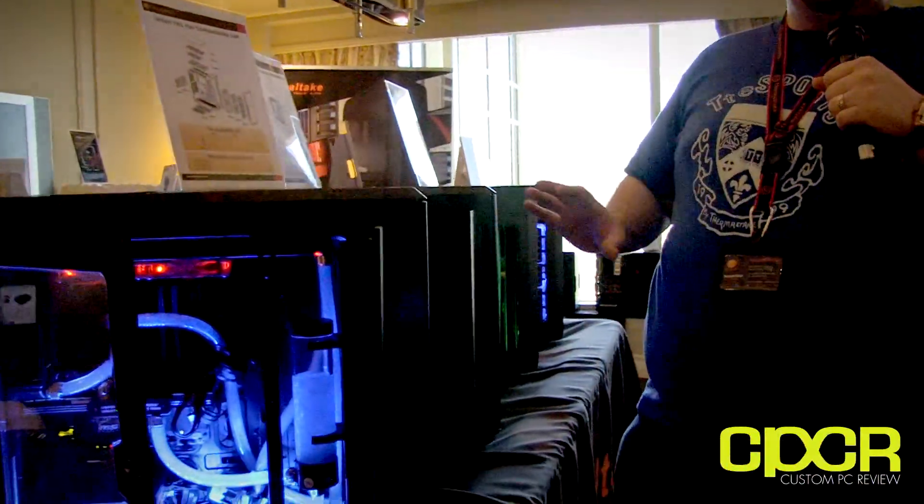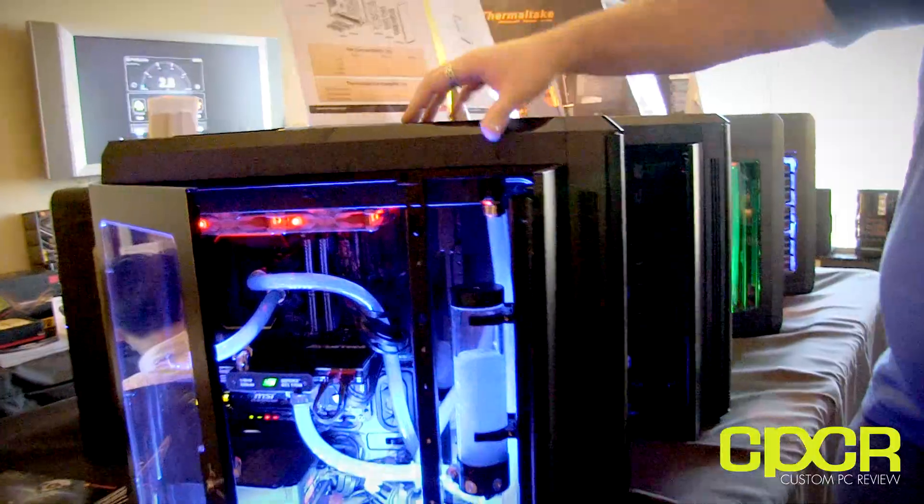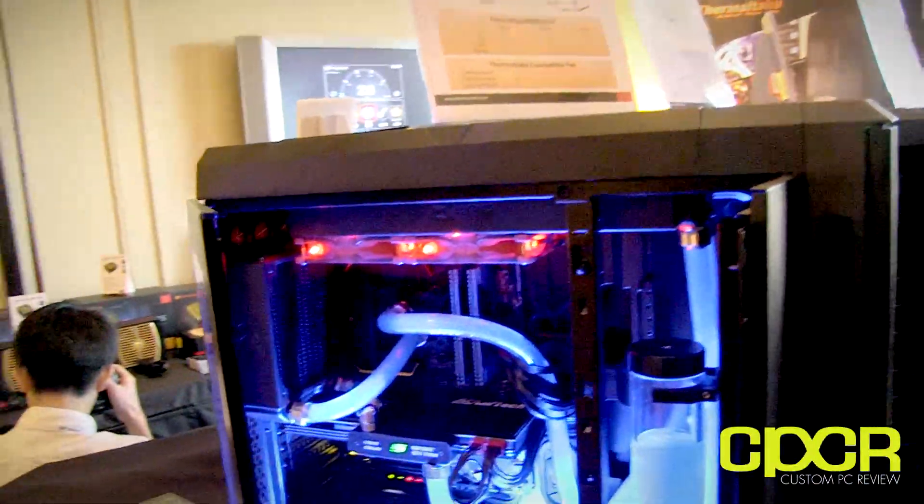What's cool about that is we're not expecting people to build something like that - we're just expecting to give the option, so if someone wants to put a rad in the top or in the front, it gives them the option to do so. If you build with air cooling and just drop a system into one of these, it's like a hybrid chassis - extreme air cooling to begin with, or you can go crazy and build extreme water cooling. It comes with two 200mm fans in the front, one 200mm fan in the top, and a 140mm in the back.